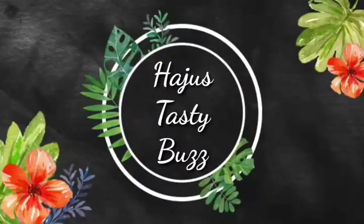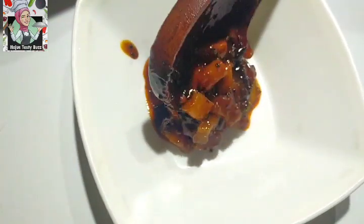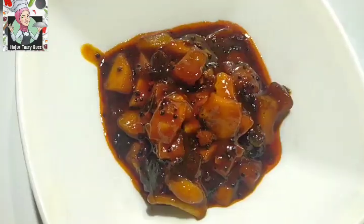Welcome to Hajus Tasty Buzz! Hello friends! Assalamualaikum and welcome to my next video. Now we have a special recipe for today.